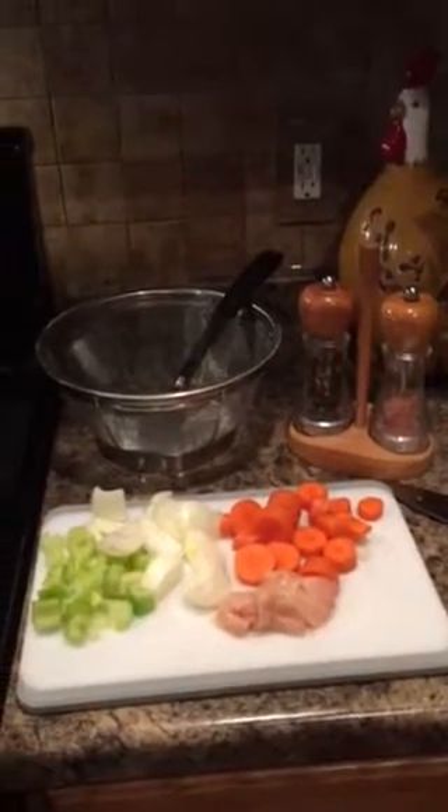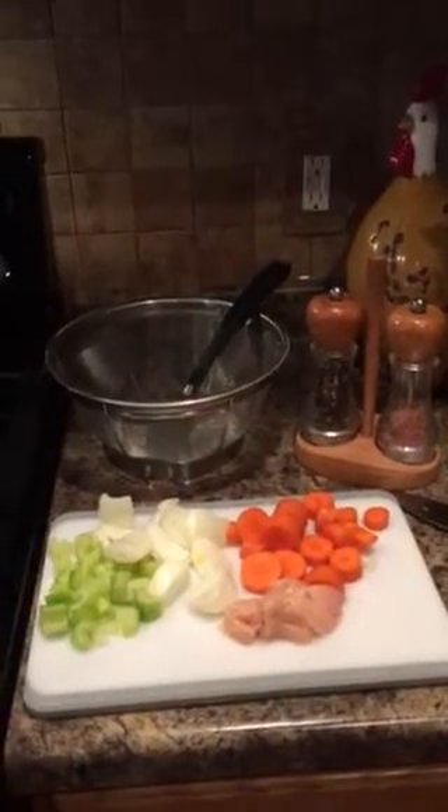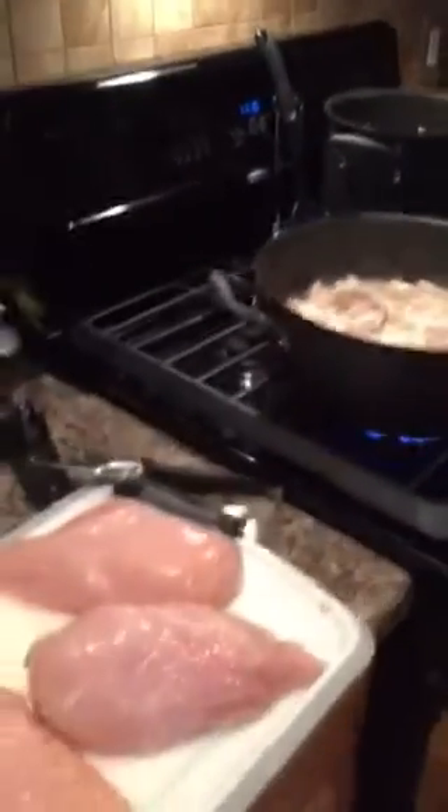Hi, Paula here. Someone asked me how I make chicken stock, so I thought I'd quickly show you. It all starts with the chicken — isn't that appropriate! I'm cubing up my chicken and getting it ready.